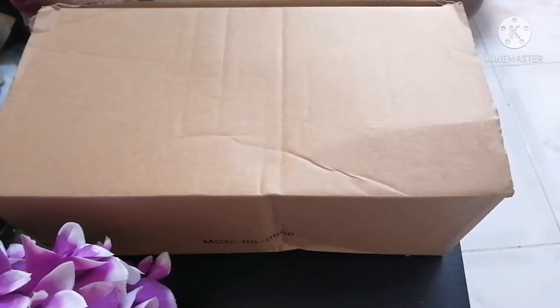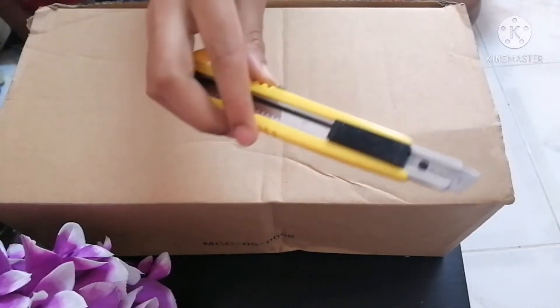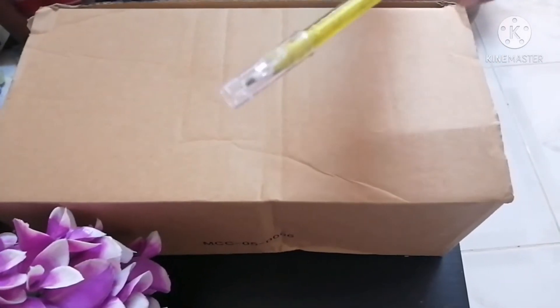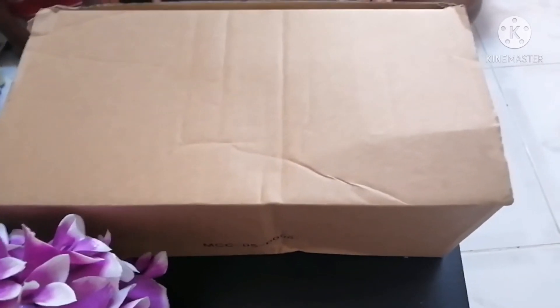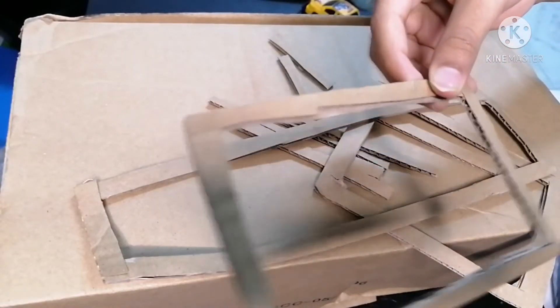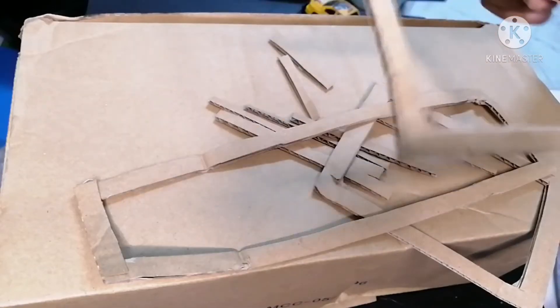To make a radio we need scissors, knife, glue, and pencil, and a cardboard box. These are some cuttings to make a radio. Now let's start — first we need to take this big piece and stick it here.